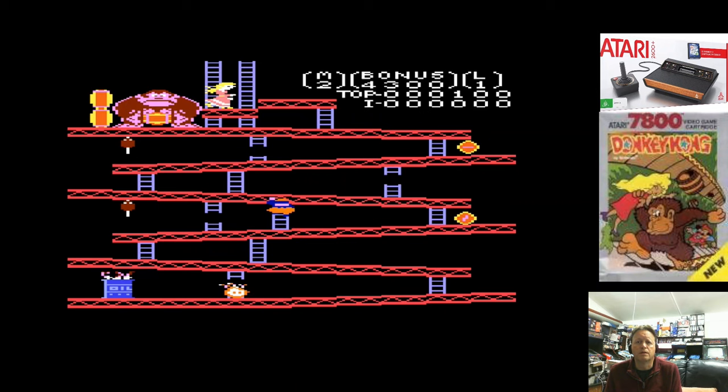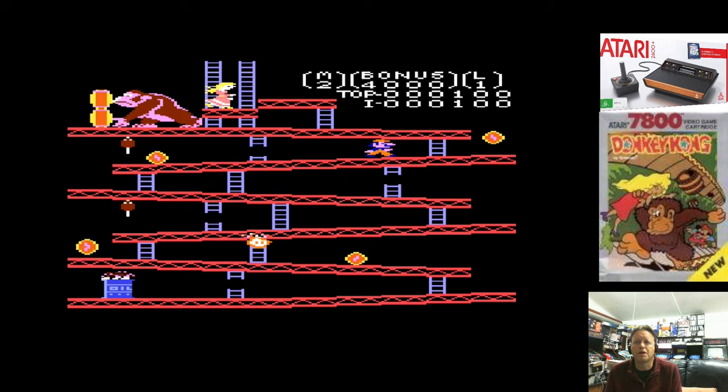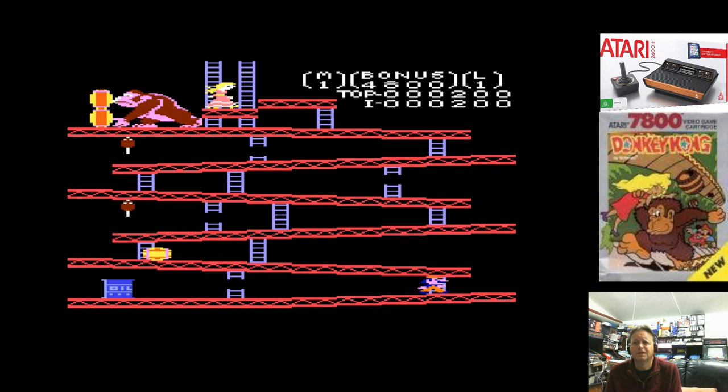As you can tell by the fact that I've been doing a few videos, I'm actually quite impressed by the Atari 2600 Plus. The fact that it has such a clean capture, and it really does look fantastic. And what I'm capturing for you guys is also really good quality.